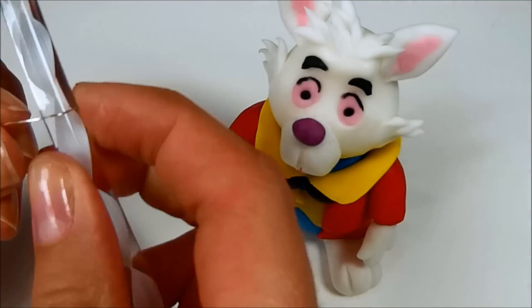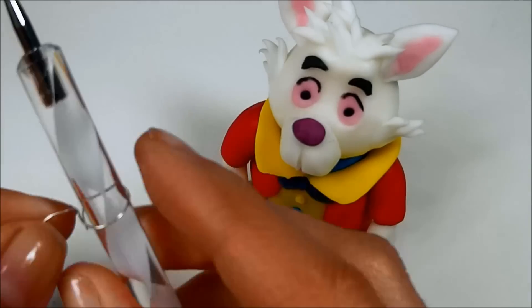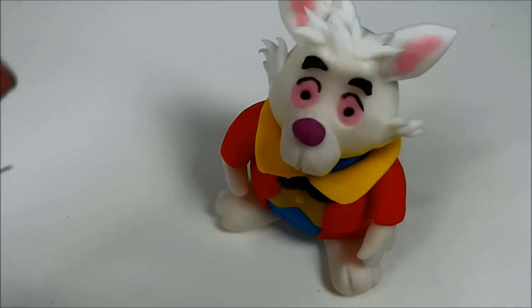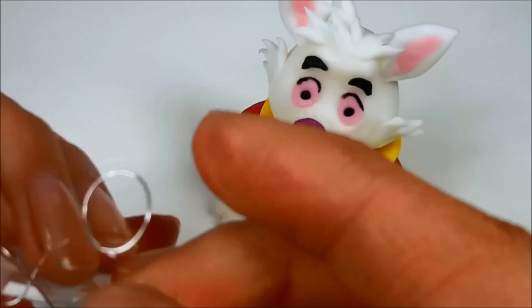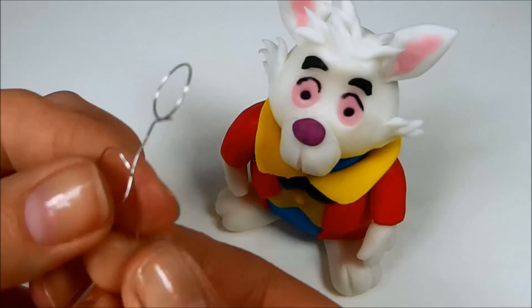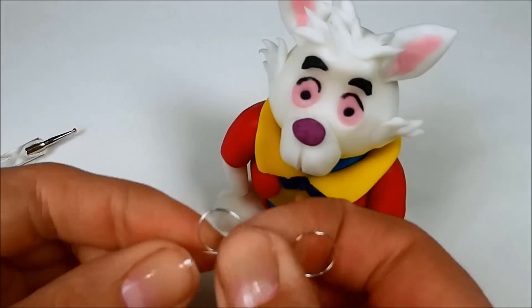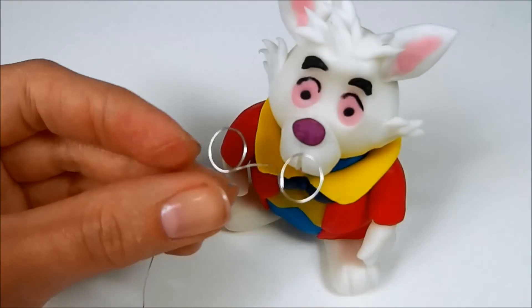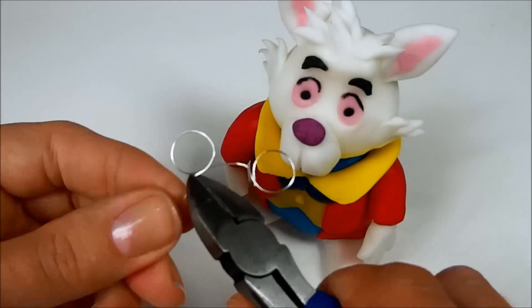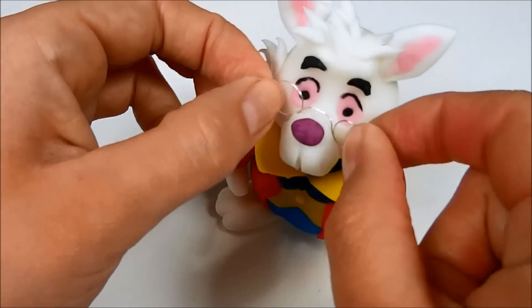Use a small wire to make the glasses. Put it around something that will give you the circle shape and make the second circle on the other side. Use a little bit of water to stick them to the head.